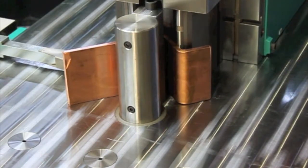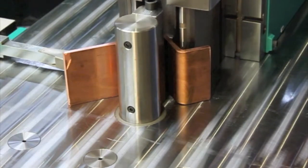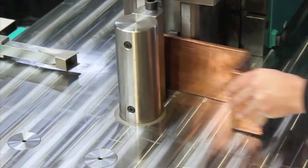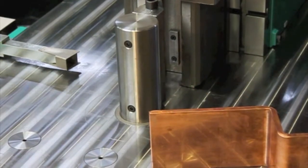Another advantage to the angle checking capability is the fact that material comes in inconsistent between batches. Being able to automatically check each bend angle with the machine ensures repeatability and accuracy.